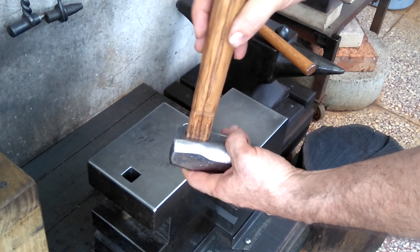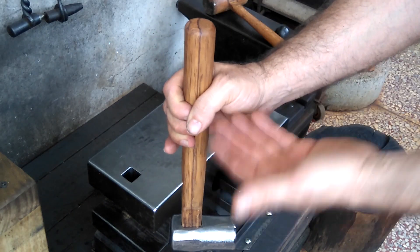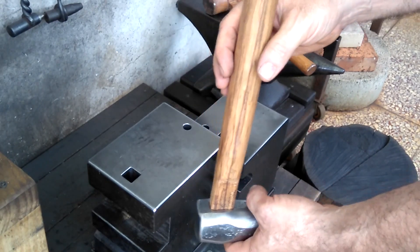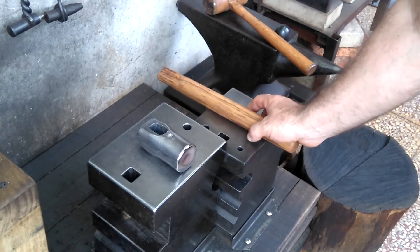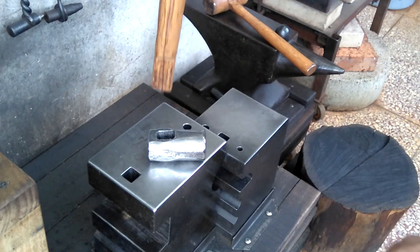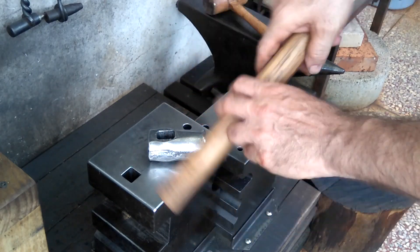Once you have it shaped basically how you want, just get it inserted in, hold by the handle and hammer the handle end — inertia should make it seat properly. It didn't seem very logical to me, but it would have some benefits because if this is not backed up, this wouldn't bottom out on me, and then maybe mushroom this end or this end.